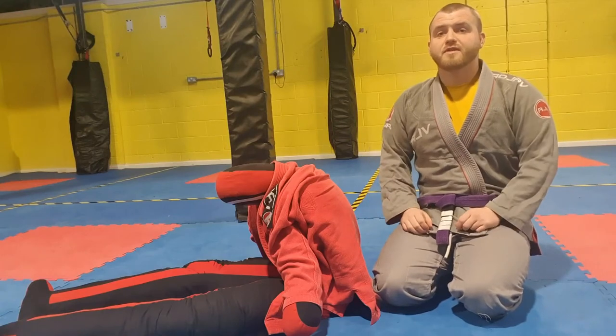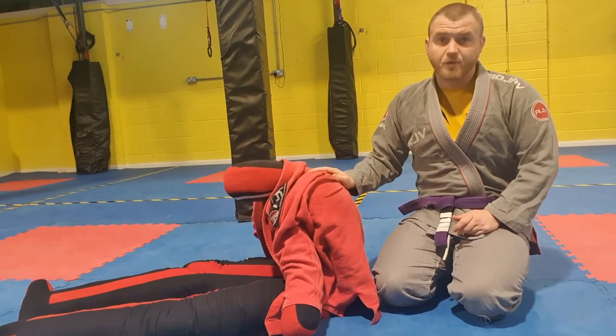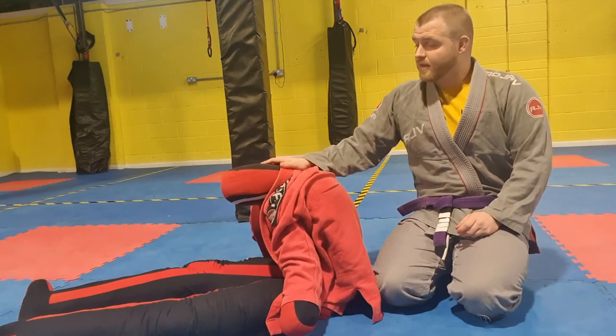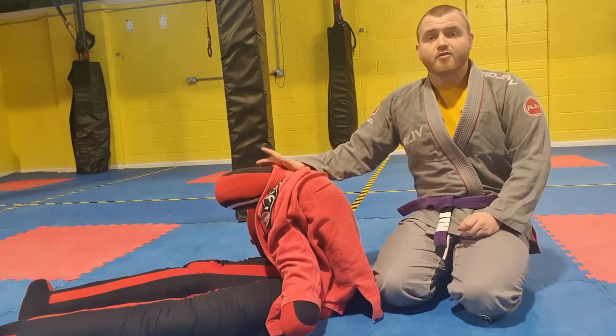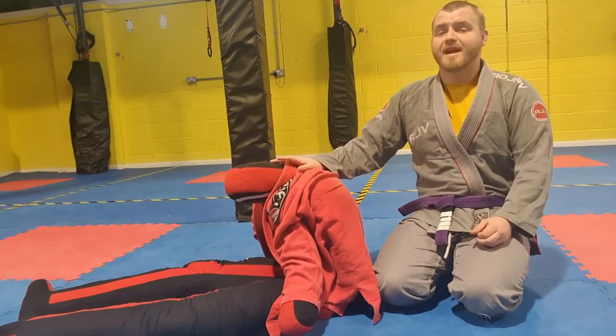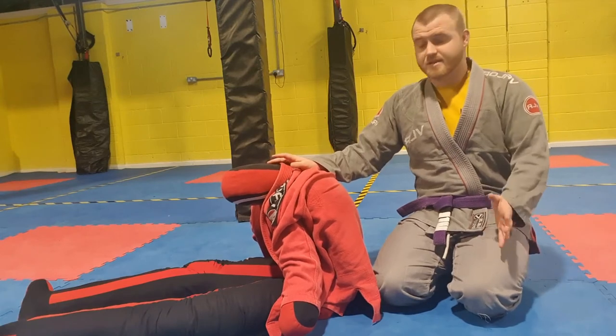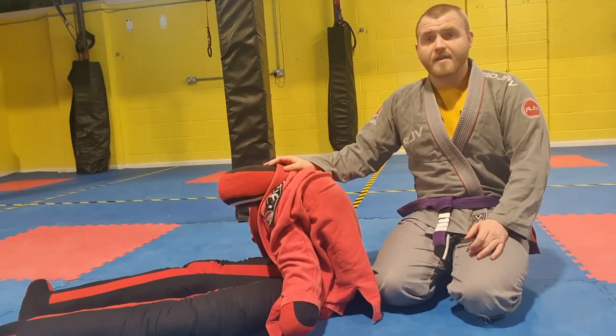Hi everyone and welcome to my next jujitsu video. In today's jujitsu video we're going to be looking at the back attack. I'm going to be using a grappling dummy since we're in lockdown. We're going to be purely looking at back attacks — my personal favourite ones — and they're nice, simple, and very effective.